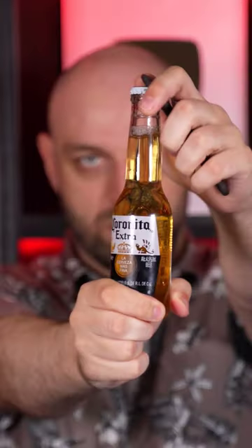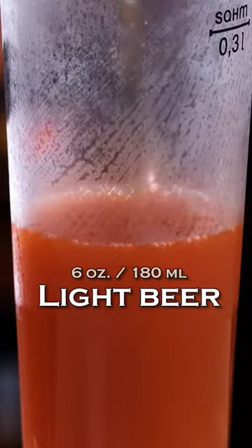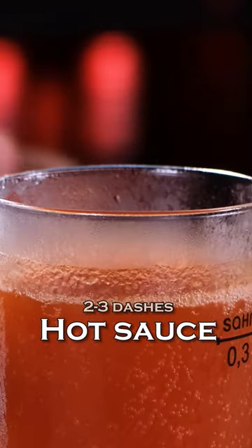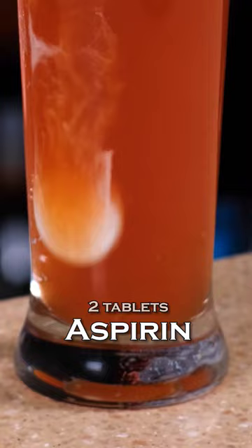4 oz of tomato juice, a cute little bottle of Corona beer at 6 oz, Tabasco or other hot sauce, a couple dashes, two aspirin tablets, a pinch of salt, a little bit of freshly grated pepper, and a whole egg.